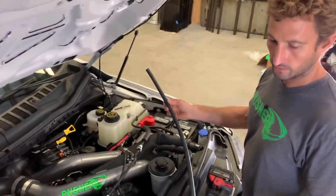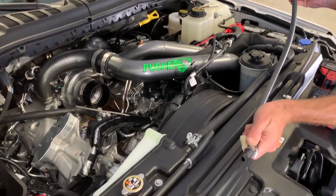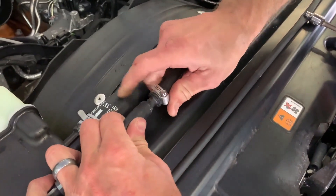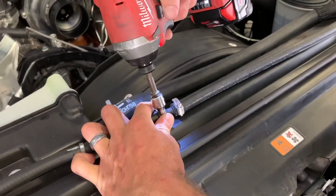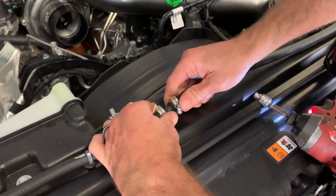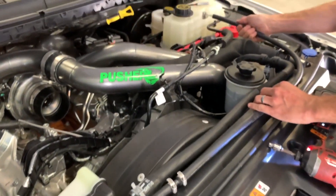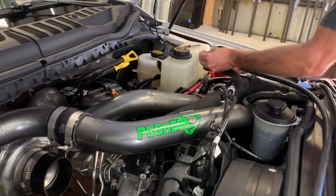Now we're going to install our small diameter hose. I've already gone ahead and tightened the splicer with the clamp and put a clamp on the factory hose. Just push that in — I like to have my hose clamps aligned. This hose is just going to route over here to our coolant bottle — push that on.